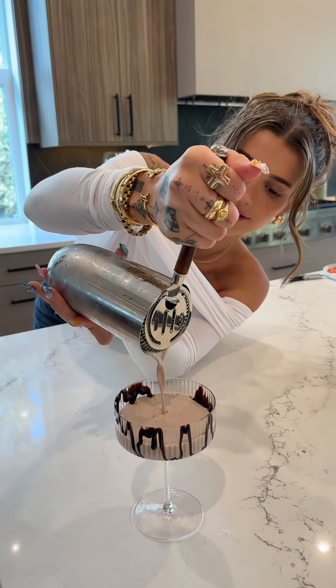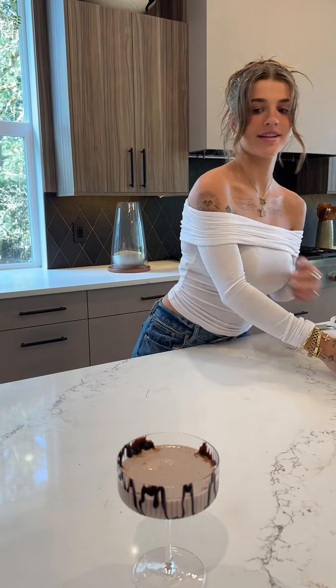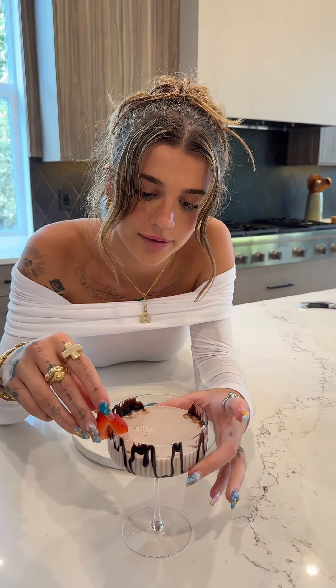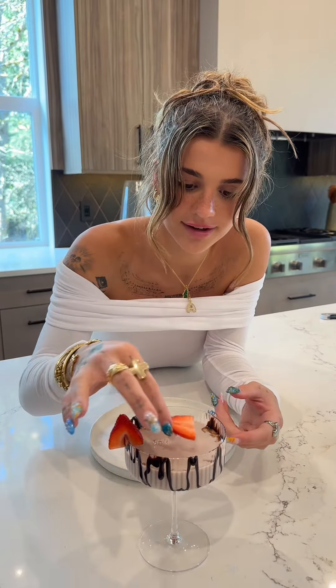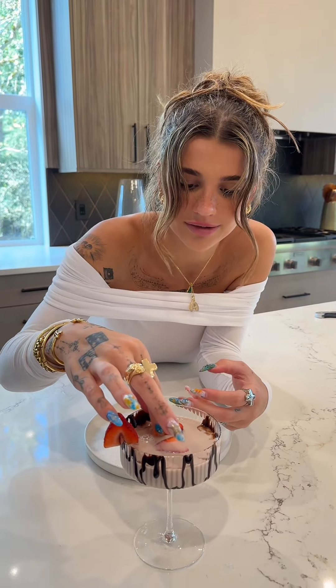You already know this is going to be delicious. Oh my god. This reminds me of Kendall Jenner cutting a cucumber. We're taking some little strawberries, split down the middle. I hope they don't sink. Imagine how cute it would be if they were actually sitting at the top and they were like red.